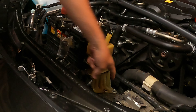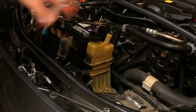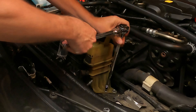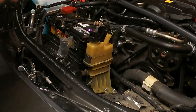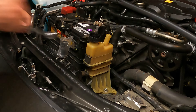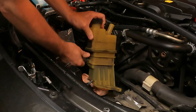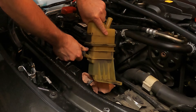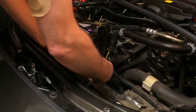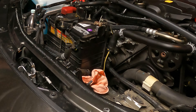To get this bottom one out, I'm actually going to take the bolts out first so I can tip this back a little bit. These are two 10-millimeter bolts here — they're hardly even tight on there. I did get some leakage there, but no biggie, we'll clean it up.